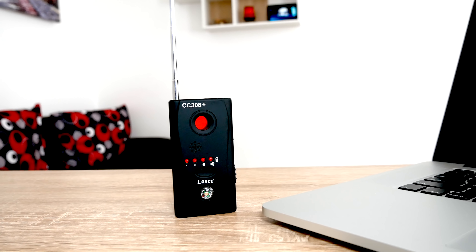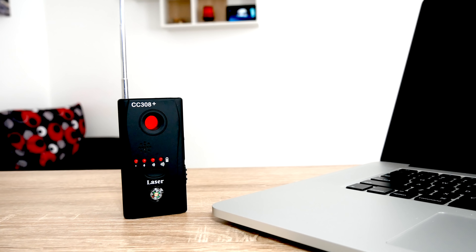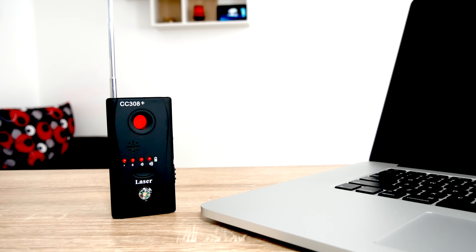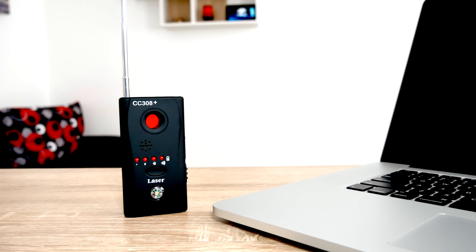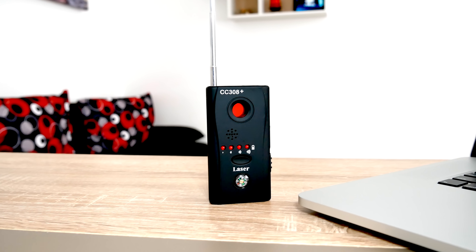It's got a rechargeable battery, which is very useful, so you don't need any extra AAA or AA batteries. It's very small and very lightweight. So at $25, if you really want to search your Airbnbs or hotel rooms for bugs, this might be a good entry device to carry around with you and test — and maybe have a little bit of fun using around your own house to play around with.